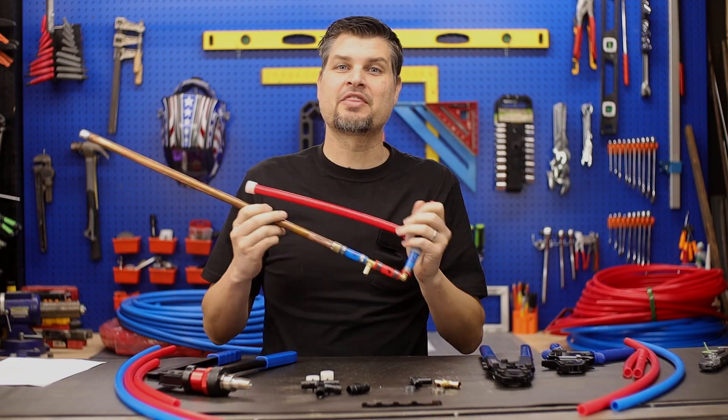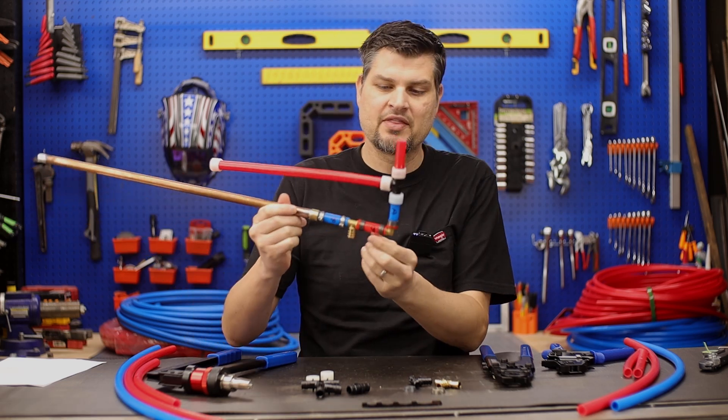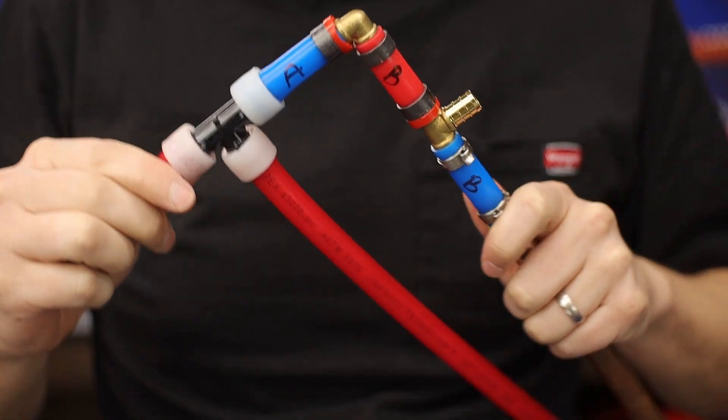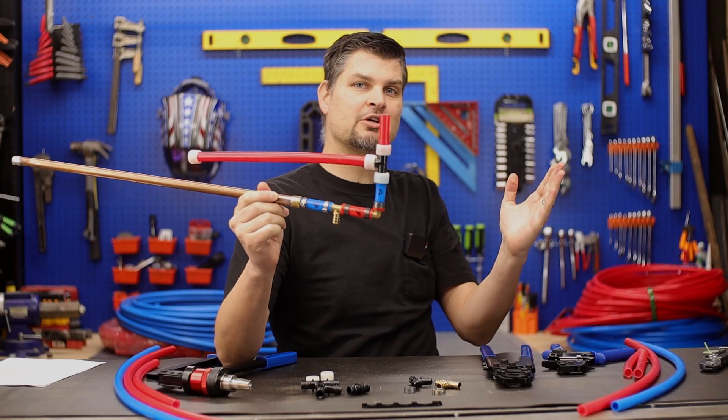I'm going to go off script here for a second because this method is actually not suggested or recommended by the manufacturer. You can go with an A pipe to a B type fitting with a crimp or clamp style, but you can't go the other way around.